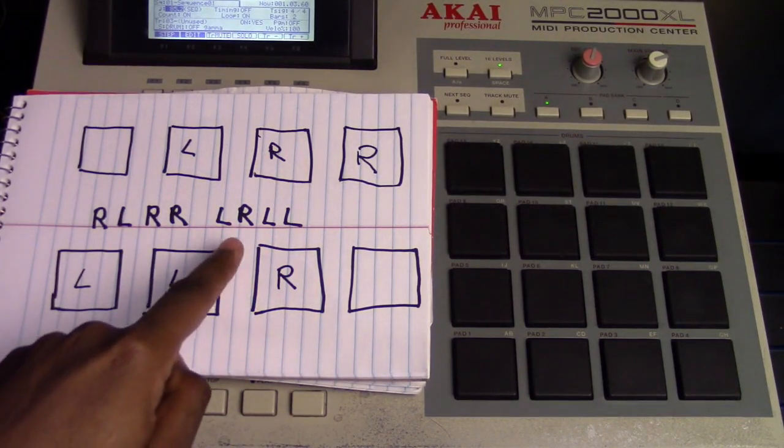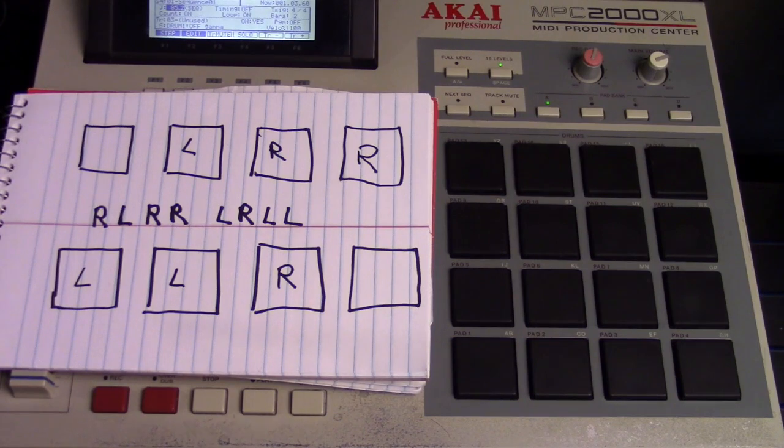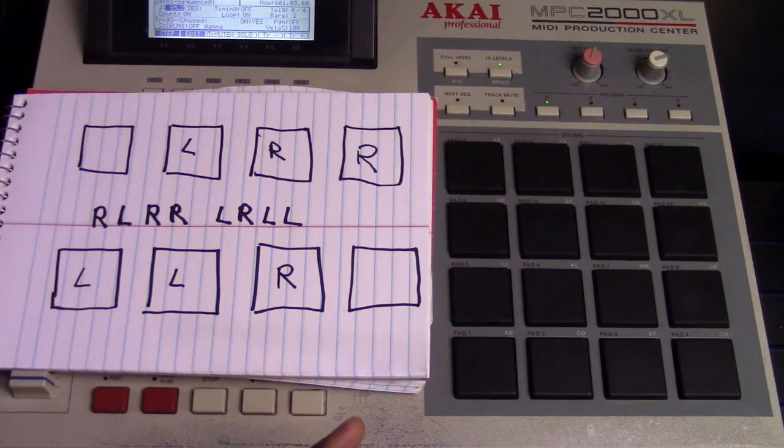Right, left, right, right, left, right, left, left. Sorry — I hit the microphone. Okay. So the R stands for right hand, and left stands for left hand.